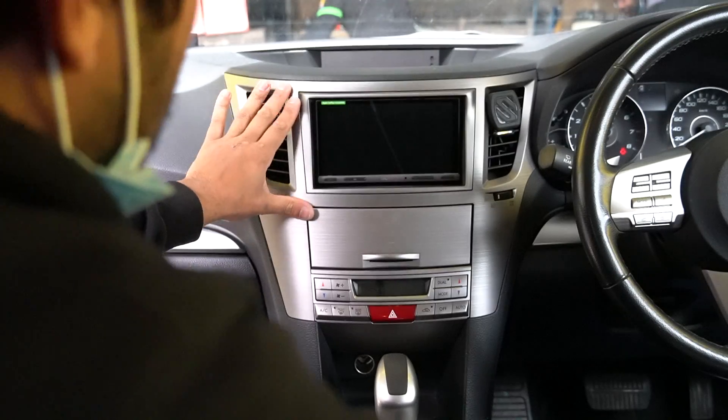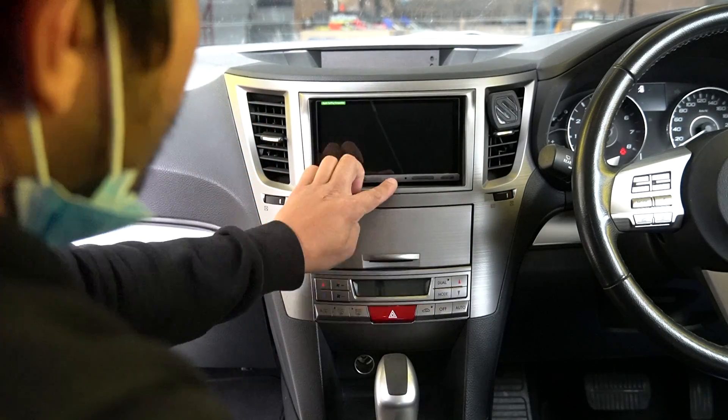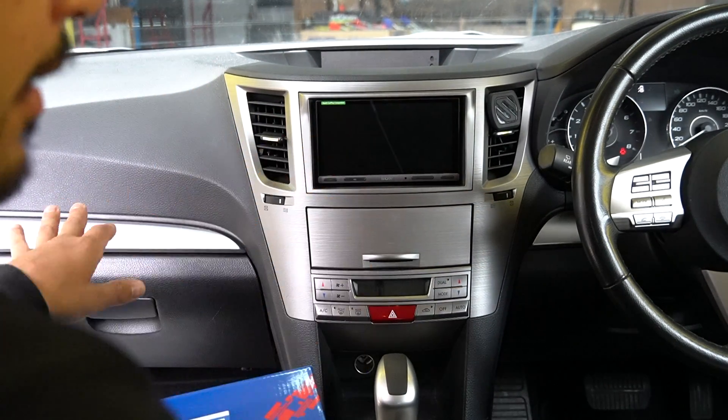There it is - the system is in and working. The new silver fascia looks great matching the rest of the interior, unlike the black one we initially had. That is the head unit installation done in the Subaru Outback. This is the Sony XAV-AX5000 but you can swap it for any head unit you like. We have done a review on this unit which will be linked in the description. If you have any questions about the installation, drop a comment below - thanks for watching.